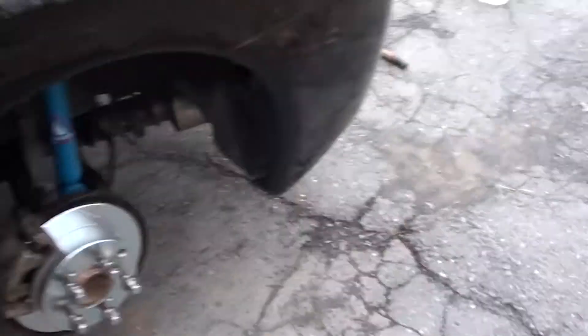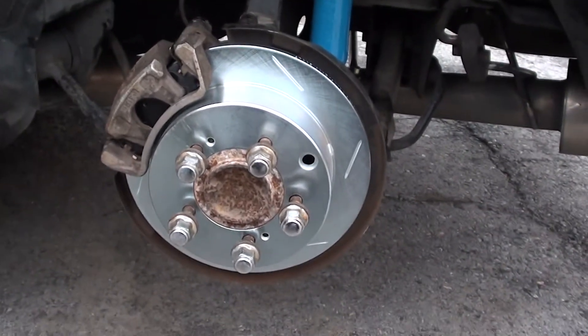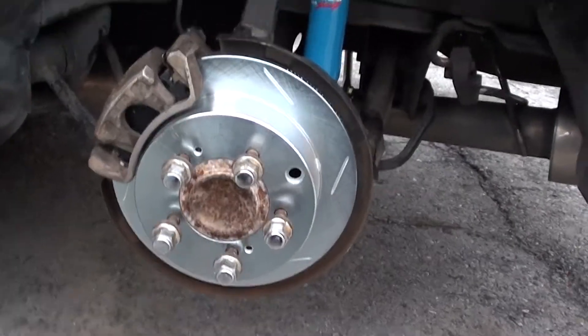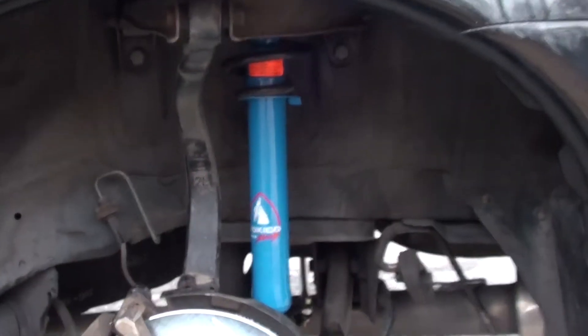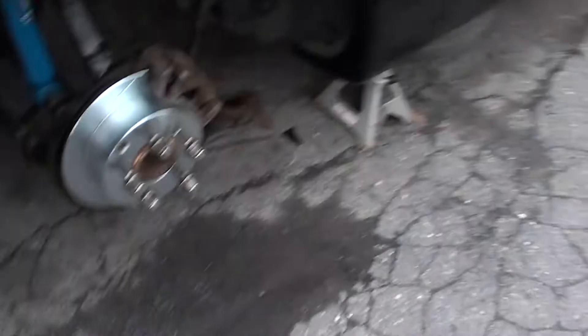I installed the rotors and the new struts for the back — that's all buttoned up now. This time I went with just slotted instead of drilled. Put those in here, and that's it on this side.